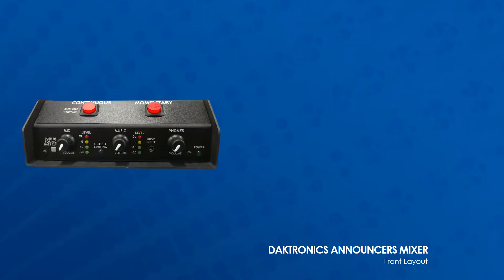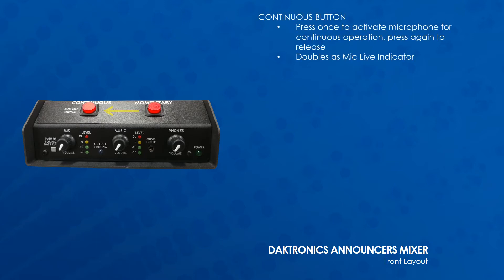The front layout of the Announcers Mixer starts with the Continuous button. Press once to activate the microphone for continuous operation and press again to release. This button doubles as the mic live indicator.